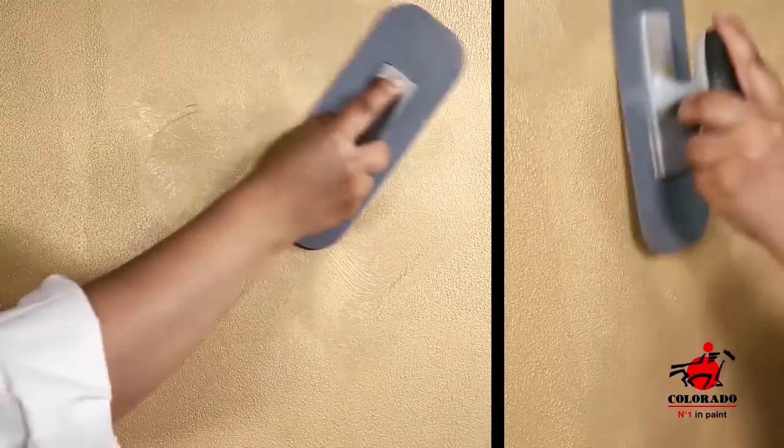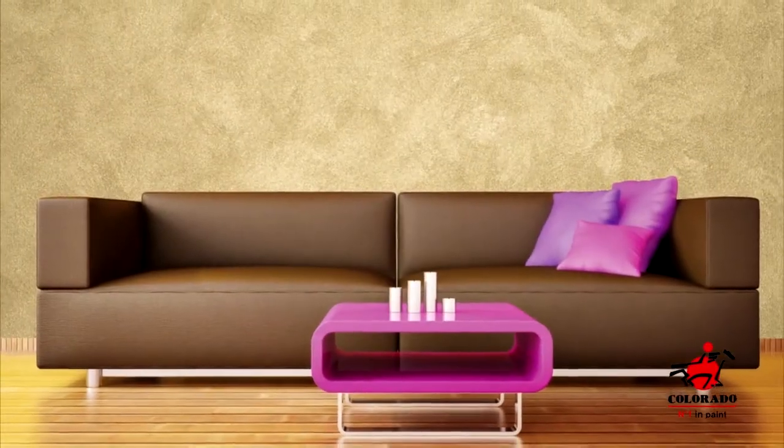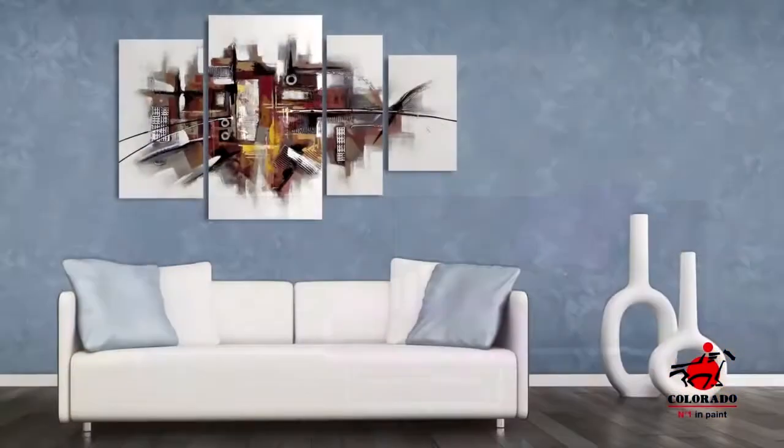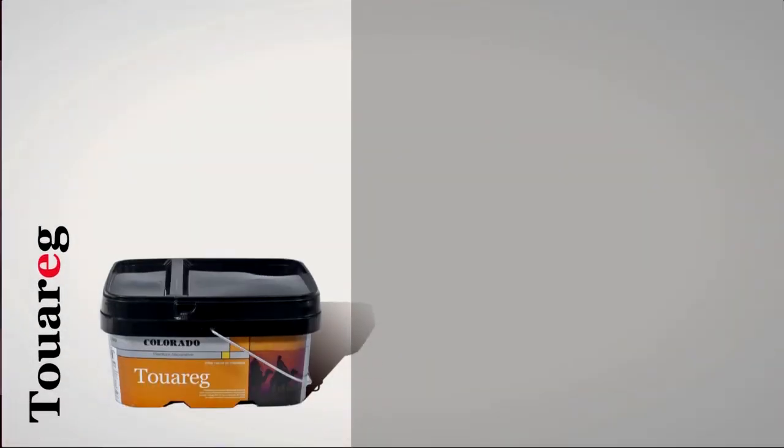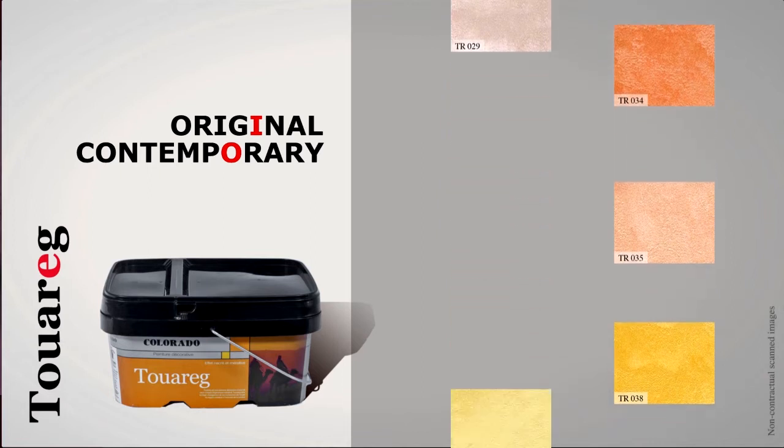Smooth the surface with a plastic trowel in circular motions. Beautiful and simple to apply, Tuarag allows you to create sophisticated and warm atmospheres. Tuarag offers you a wide range of original and contemporary colors to suit your tastes and your needs.